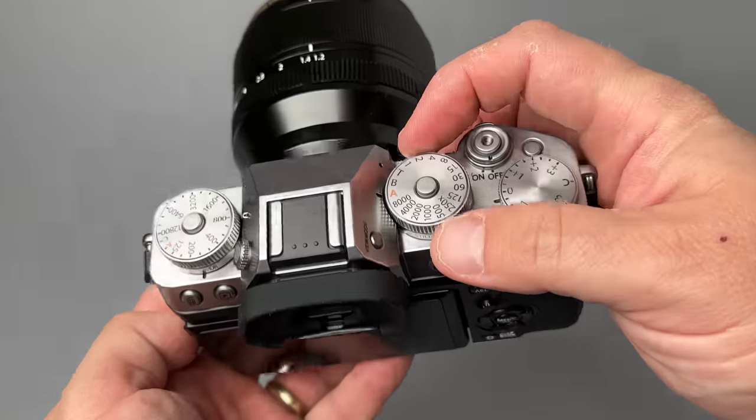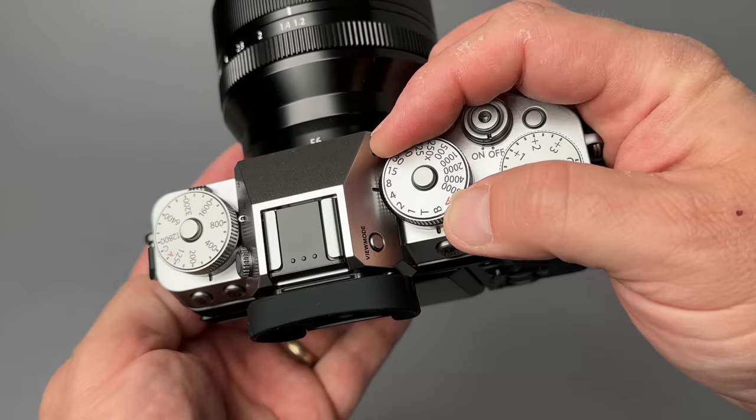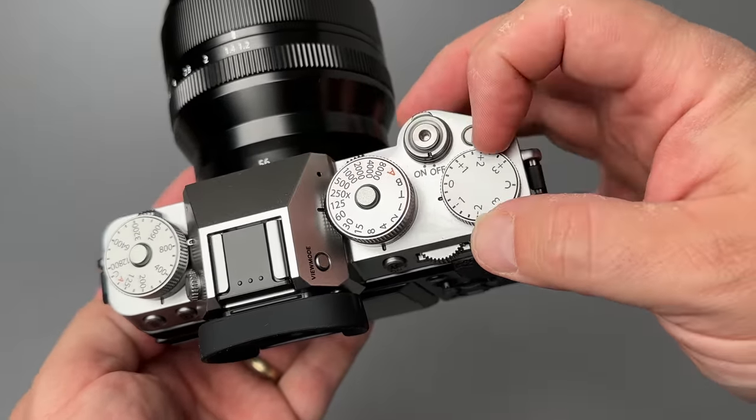The X-T5 itself is fast and responsive — it reacts immediately to my inputs. It feels really good to take photos with this camera and gives me the confidence that I'm going to get the right shot most of the time.